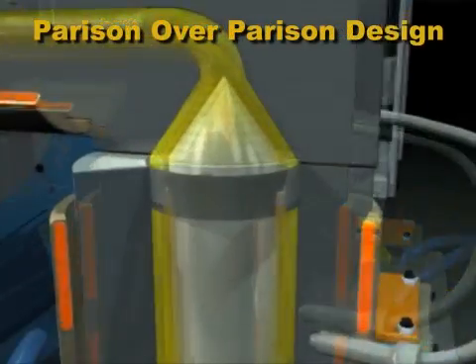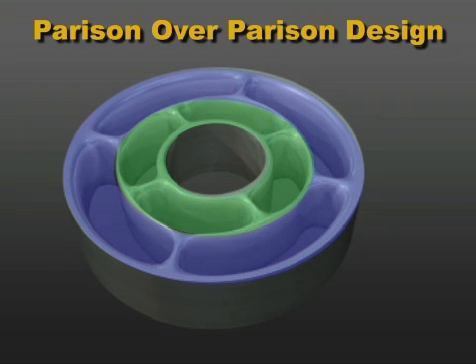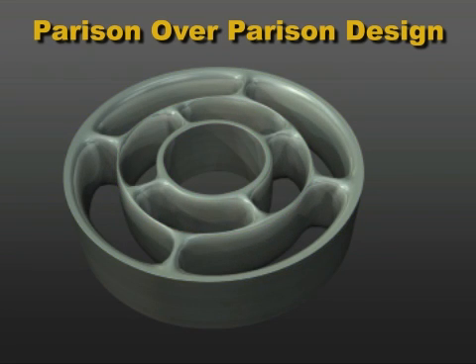Here is an axial die head design called the parison over parison design. The plastic flows through spider passages in two different layers. When the flow fronts of each layer rejoin, there are weld lines. But each layer's weld lines are covered by another layer, so the weakness in the parison is minimized.